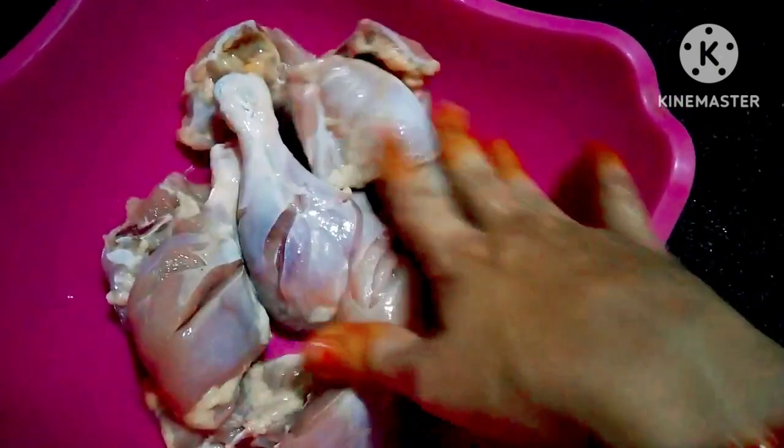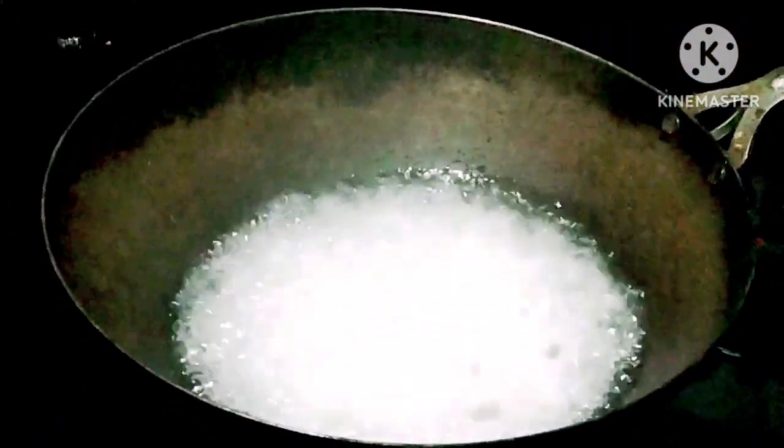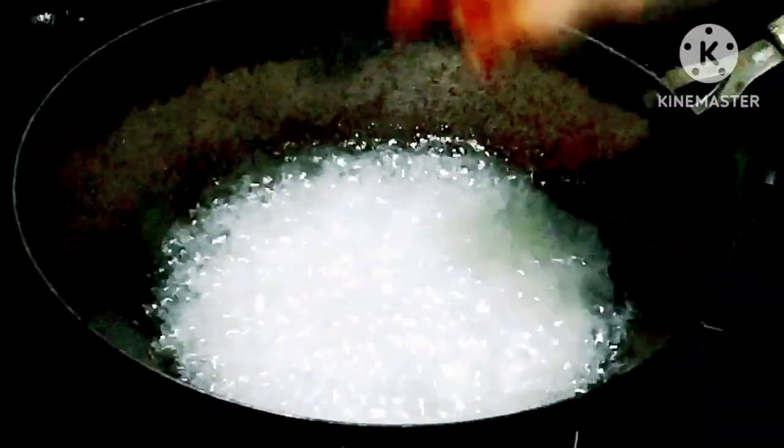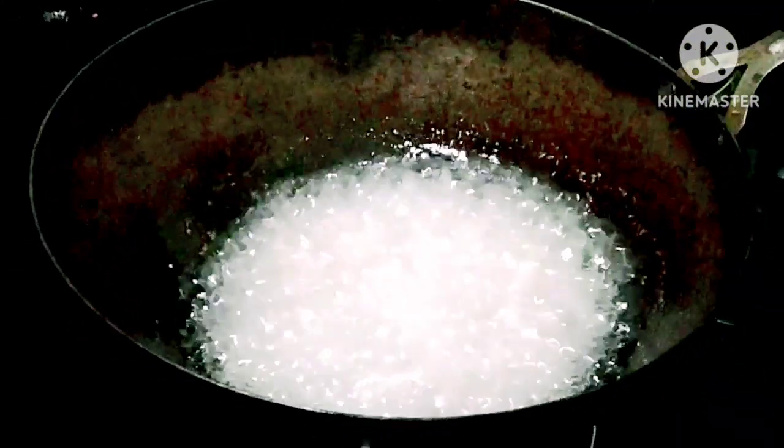Now for the next step, we need to fry the onions. I am going to fry the onions until some of the brown onions are crispy.